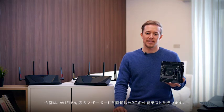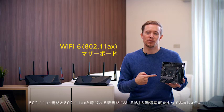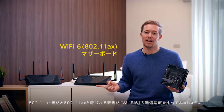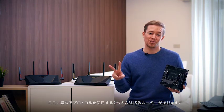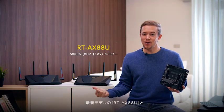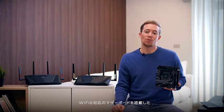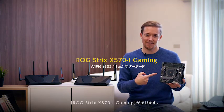Today we'll show off performance with a PC that is using a Wi-Fi 6 enabled motherboard. Let's compare speeds between the 802.11ac standard router and the new Wi-Fi 6, or so-called 802.11ax standard. Here we have our two different routers using two different protocols: the latest RTAX88U and its previous version, the RTAC88U. In my study room, there's a PC installed with a Wi-Fi 6 enabled motherboard, the ROG Strix X570i Gaming.